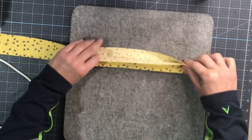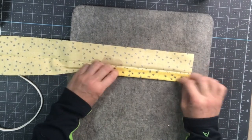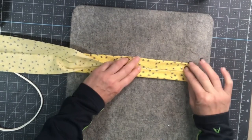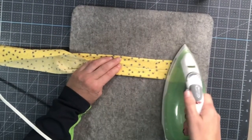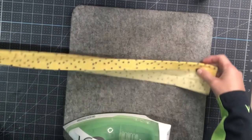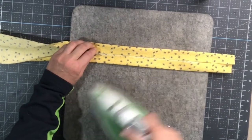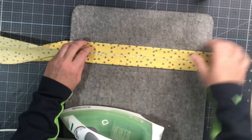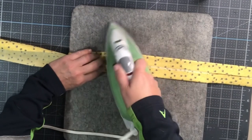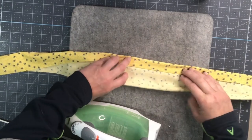Now what you're going to do is take that strip you just folded in half and fold in on both sides — you can do one at a time, but I've found I can master doing both sides at a time. Keep your iron handy and press that all the way along the strip of material. The ironing and pressing is the most important step in making these lanyards. This step probably takes the longest, but it makes it all worthwhile when you hop over to the sewing machine.